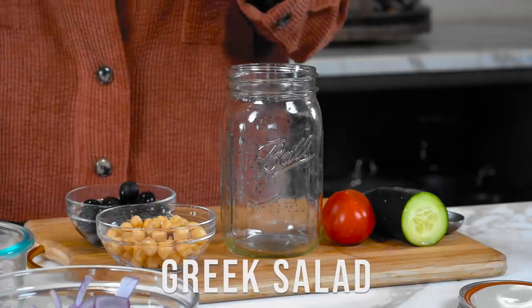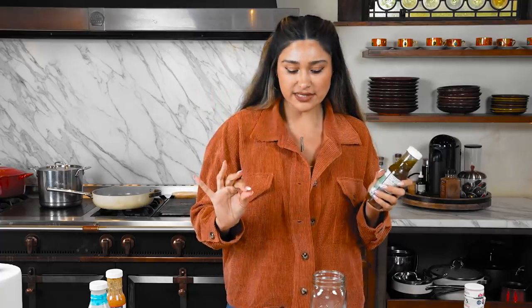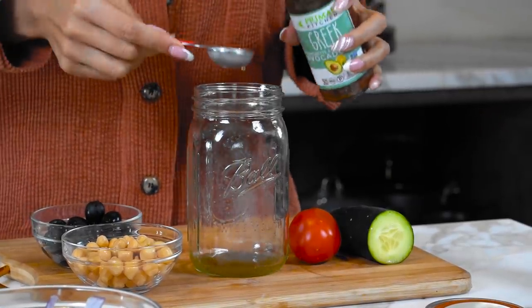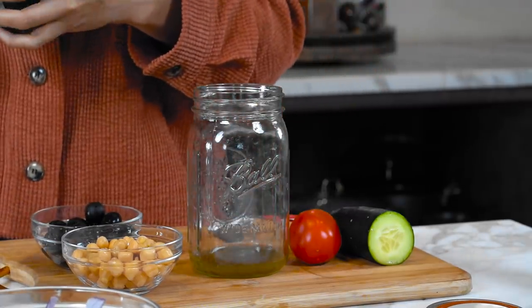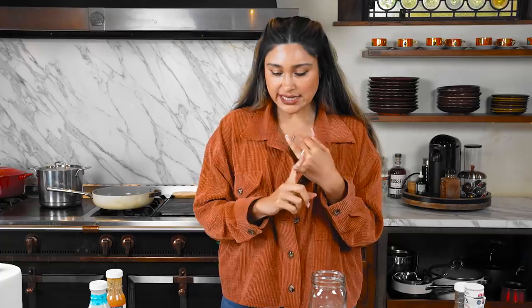I have all my veggies and ingredients for the Greek salad - that's the first one. There's a formula to put all this together. First things first: your dressing. We're using a Greek dressing made with avocado oil. If you're making healthy choices, find an avocado oil or olive oil based dressing, because canola oil and soybean oil are inflammatory and not good for your body. We do two tablespoons of dressing at the bottom.